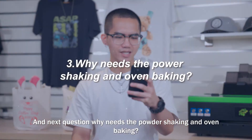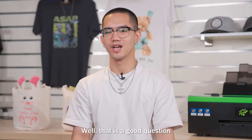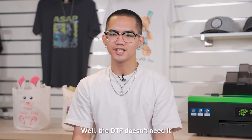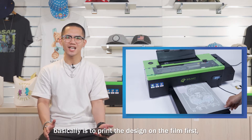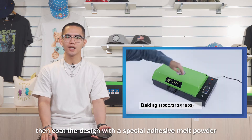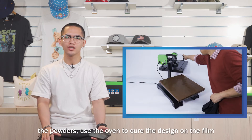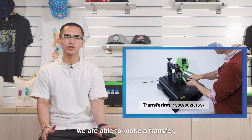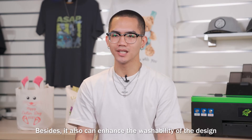Next question: why is the powder, powder shaking, and oven baking needed? That is a good question. We all know that the DTG has a pre-treatment process, right? Well, the DTF doesn't need it. The groundwork of DTF is to print the design on the film first, then coat the design with a special adhesive melt powder by using shaking and oven baking. After shaking the powder, use the oven to cure the design on the film. After that, we are able to make a transfer using the heat press. Besides, it also can enhance the washability of the design.